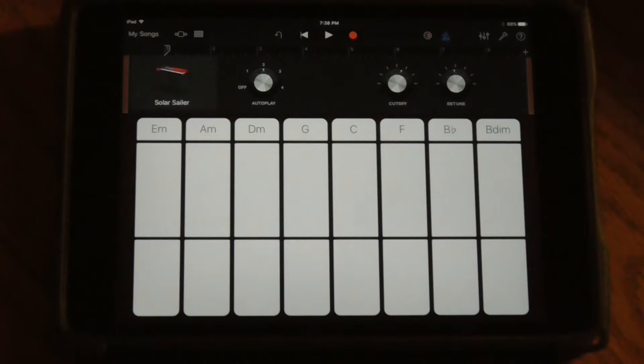My chord progression changes on measure 1, measure 3, measure 5, and measure 7. I'm going to leave the Solar Sailor sound on there — I think it's going to be a good distortion sound that matches with my acoustic guitar. So I'll hit record; it's going to give me a 4-second count-off, and then I'm going to start my first version.